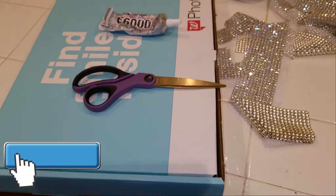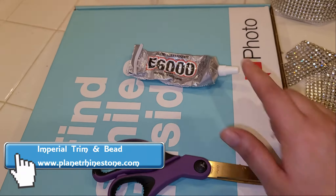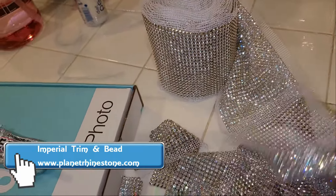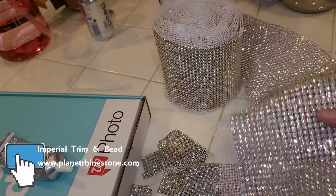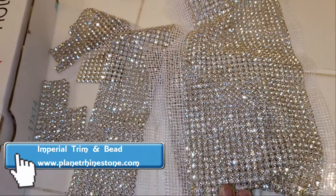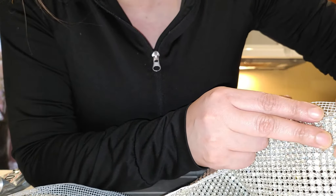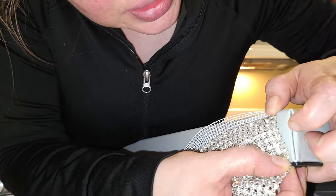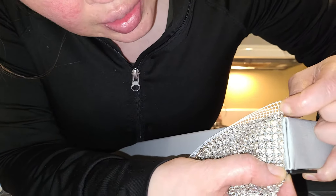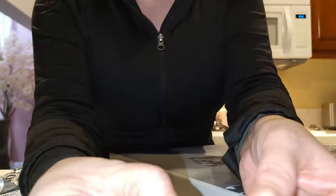Things you're going to need for this project: a canvas in whatever size you choose, some scissors, E6000 glue, and your choice of rhinestones. I picked a roll of 24 rows because I felt it would be a lot faster to do this project. Look at how it shines — so beautiful! Let's get started. I'm going to start from the beginning right here and end it at the edge to see how many rows I need. I count: 2, 4, 6, 8 — so it's 8 rows.